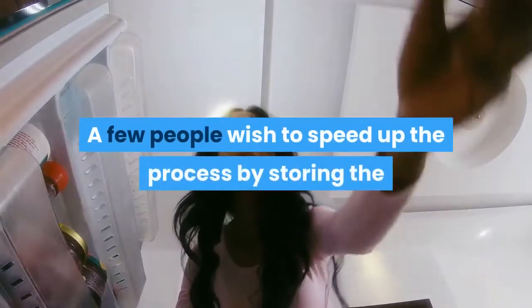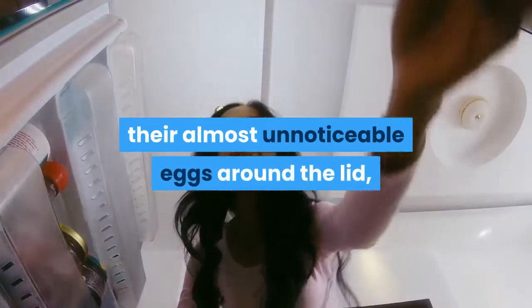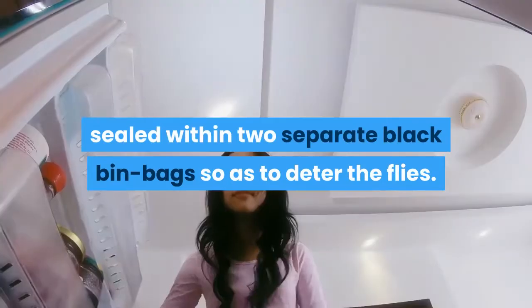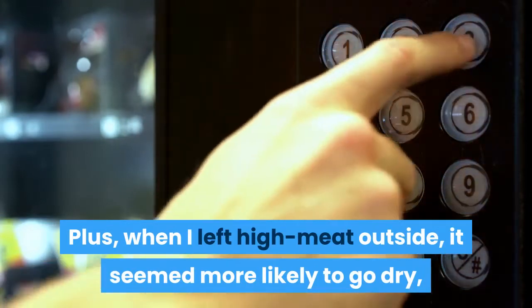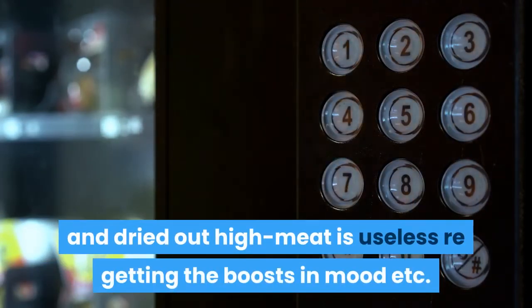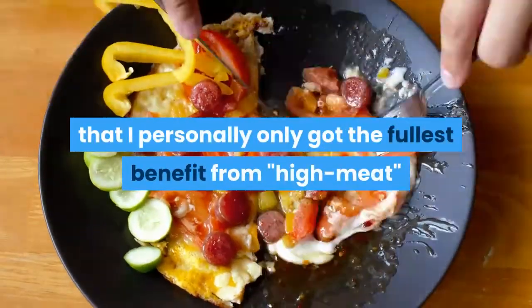A few people wish to speed up the process by storing the high meat container outside the fridge in the open air, but this is fraught with difficulty as flies are fiendishly clever at laying their almost unnoticeable eggs around the lid. It's been suggested that the container should be sealed within two separate black bin bags so as to deter the flies. When I left high meat outside it also seemed more likely to go dry, and dried-out high meat is useless for getting the boosts in mood and other benefits.